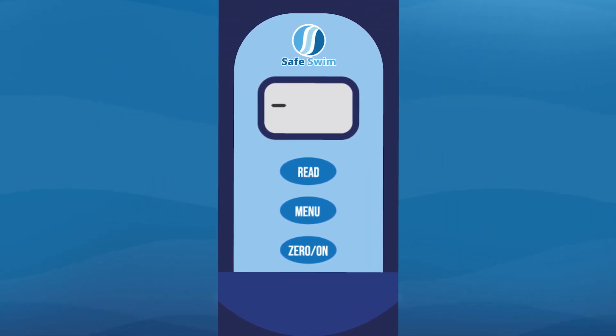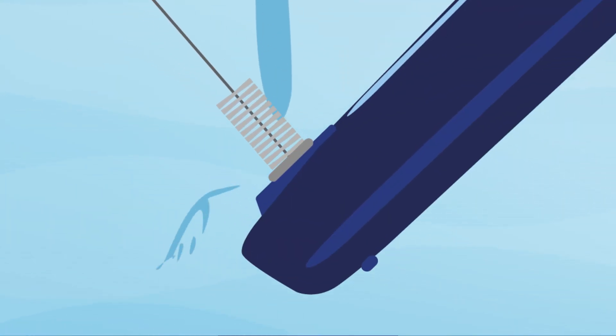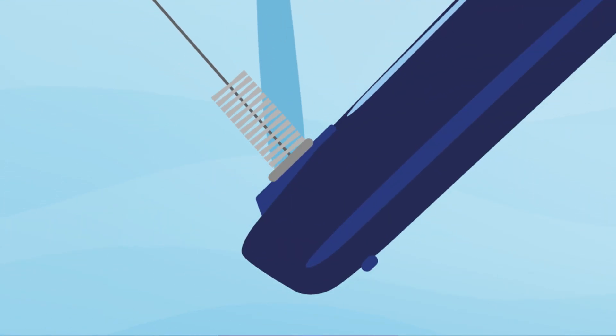The result for the pH test will be displayed momentarily. This result is automatically stored in the meter's memory. If the result reads low, that means the pH is below 6.4. Testing is now complete — rinse the cell out with water and clean it once again using the brush.